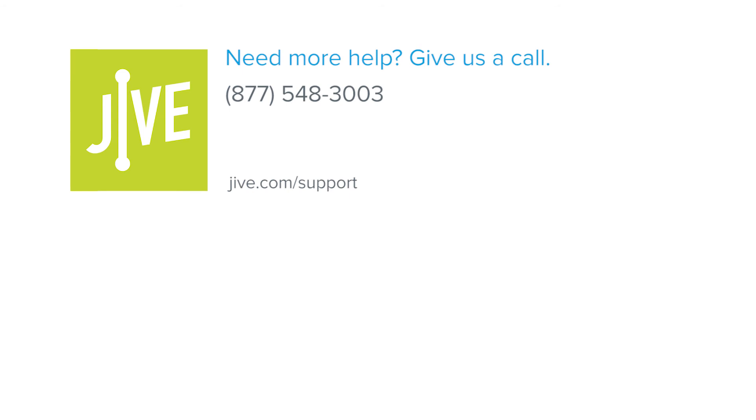If you have additional questions, please view our online resources or contact our support team — we'd be glad to assist you.